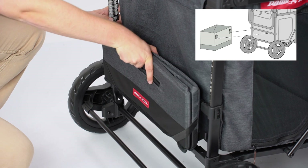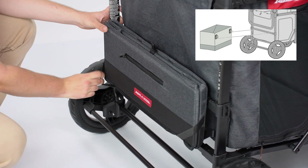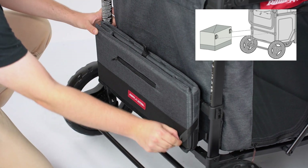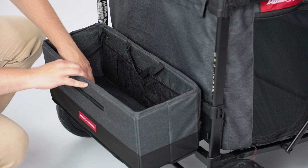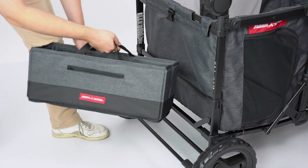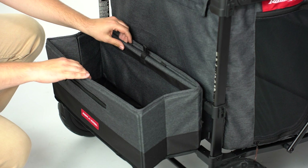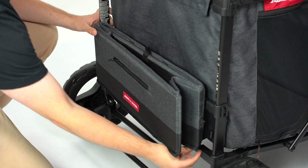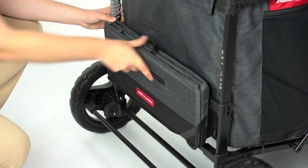Install the storage bag by aligning the two hooks on the crossbar at the rear of the frame, under the push bar. To unfold the storage basket, pull the straps free from the bottom corners, then push the panel with the tab down to create the floor of the basket. To remove the storage bag, pull up on both handles. To fold the storage bag, pull the tab to lift the bottom panel, push the basket in towards the wagon, and secure the bottom corners with the straps.